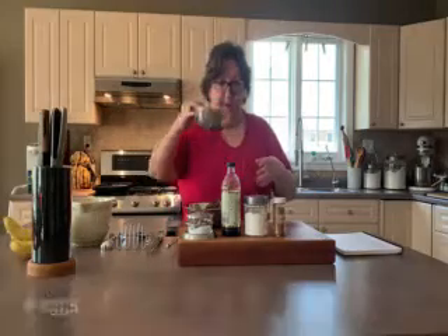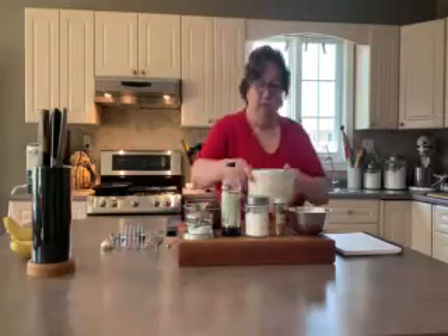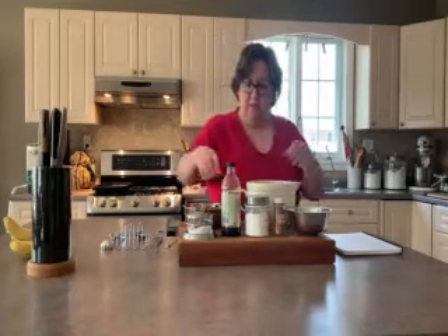I've got four eggs, some cinnamon, some baking powder, some vanilla, and a little bit of salt. So the first thing we're going to do is mash up these bananas. If you have them frozen, they're pretty mushy already — you don't really have to do a lot to them. I'm just going to pop those in the bowl.